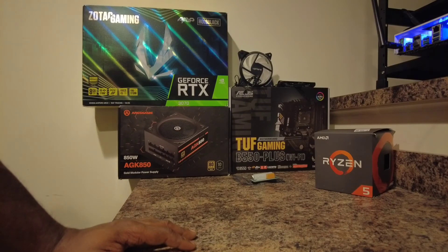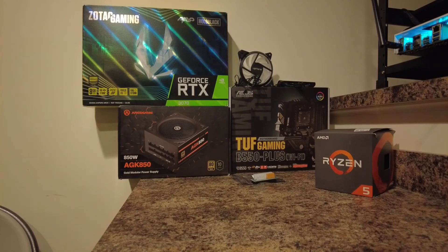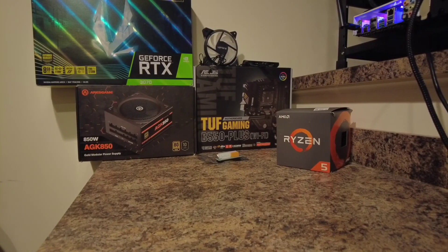The Ryzen 5 1600 does come with a CPU fan, which is a tip I'd suggest remembering: when building a mining rig, always make sure your CPU comes with a fan, or buy one separately. You would hate to wait an extra day or two just for a CPU fan, because motherboards generally won't turn on unless you have a CPU fan on top of the CPU. I definitely wish I knew that when I first started.